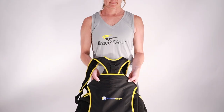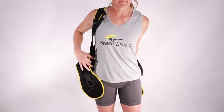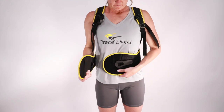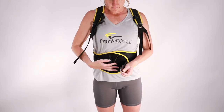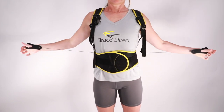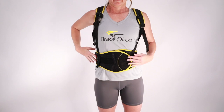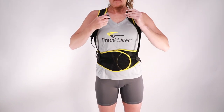To apply the TLSO, place your arms through the brace as though you are applying a backpack. Wrap the waist panels around your waist and secure the velcro in front. Take a deep breath in and pull the hand loops to apply compression to your comfort level. Wrap the hand loops across the front and secure them to the waist panel with the velcro.